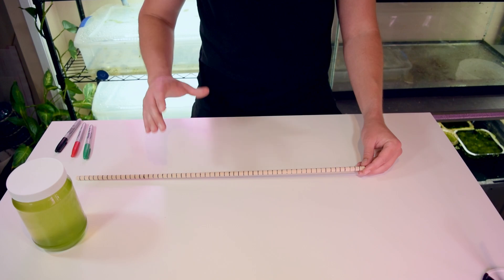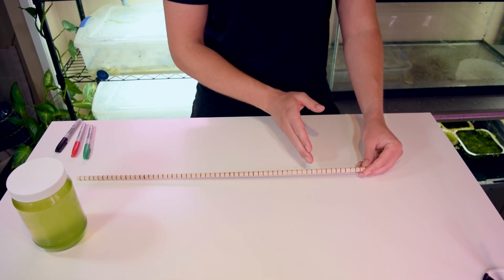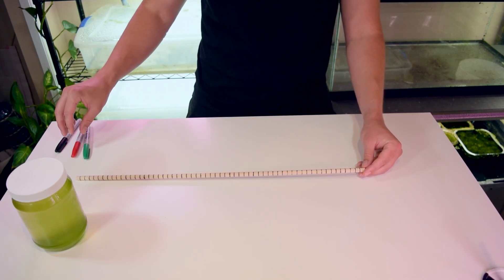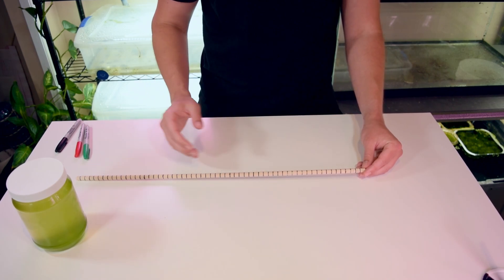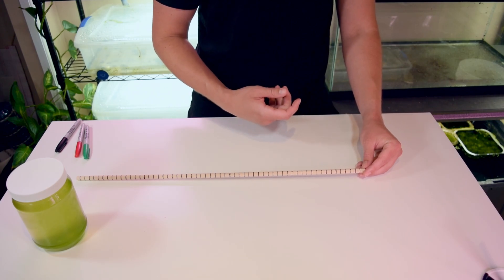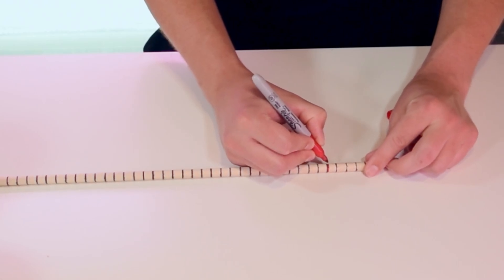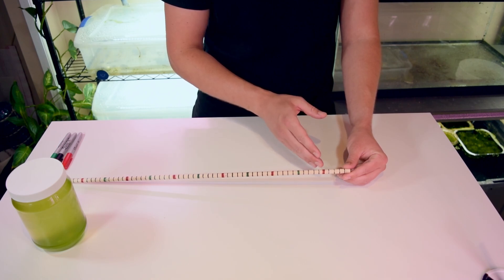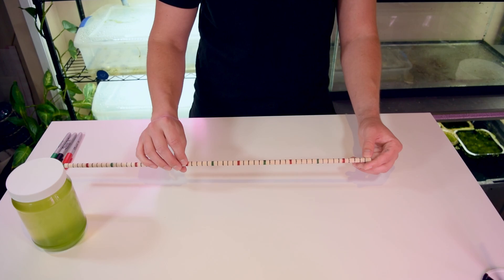Now that the centimeter increments are done, the next step is optional but helpful: I'm using green and red sharpies to mark out the 5 and 10 centimeter increment lines so it's easier to read quickly when checking my algae cultures. The 5 centimeter increments are marked red and the 10 centimeter increments are marked green, making it a lot easier to take readings quickly in the future.